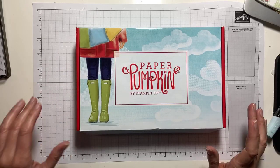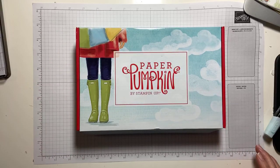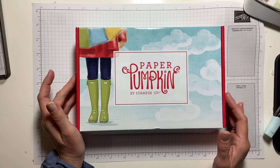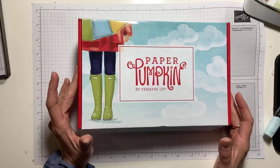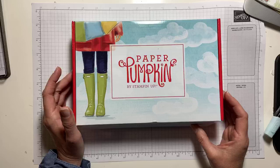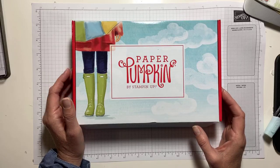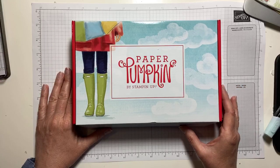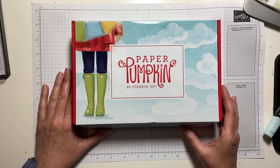Good morning everyone and welcome to Coffee and Cards with Michelle. I'm Michelle Zanovich with MakingMemoriesWithMichelle.com and I'm crafting with you this week using the March Paper Pumpkin — the No Matter the Weather Paper Pumpkin. I can't even tell you how timely this kit is with everything that's going on. So let's get started.